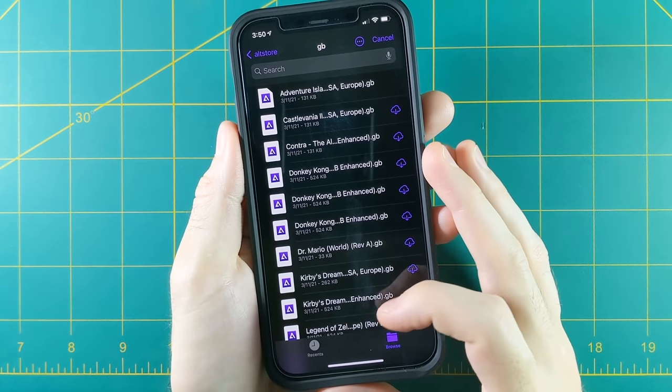Once you have it set up, you just scroll through your games like this. Each system has its own touchscreen controller, and they work okay — they have a little haptic feedback so they're not terrible. But let's face it, you'd never want to play any of these games on touchscreen controls anyway.